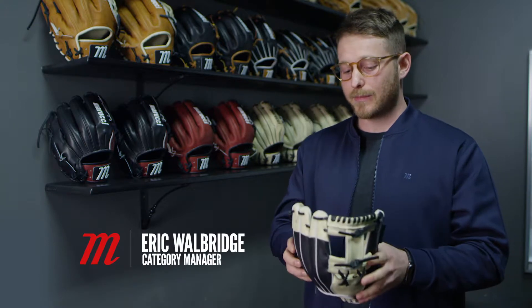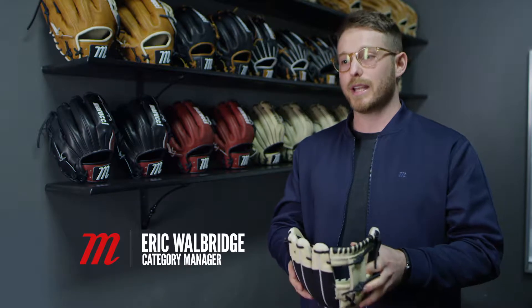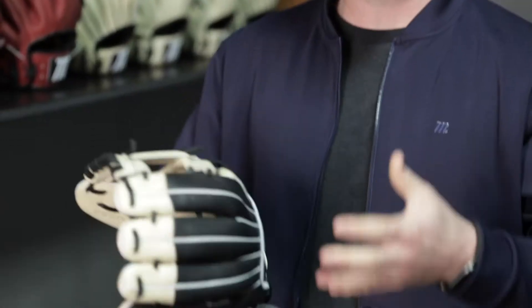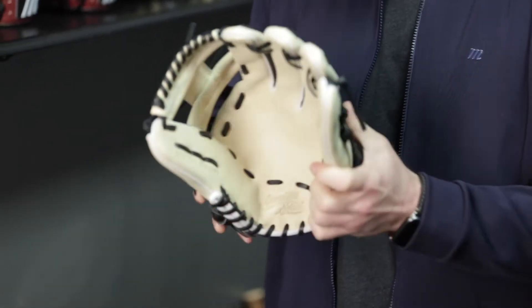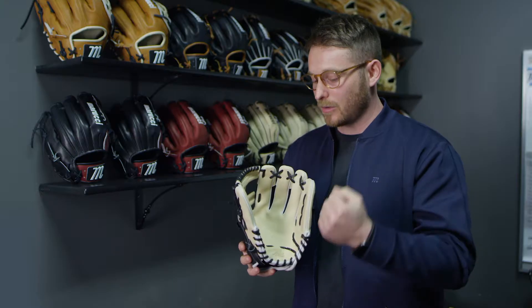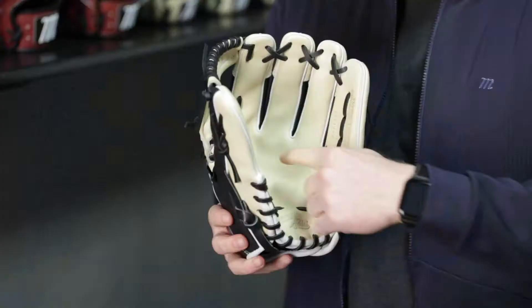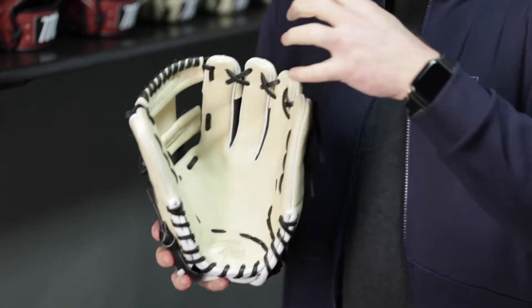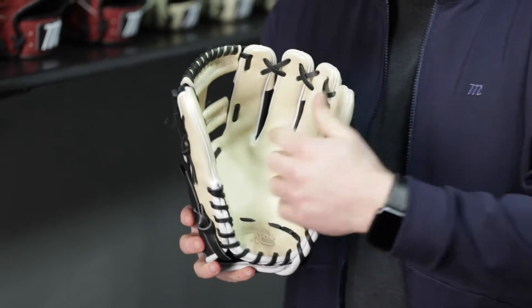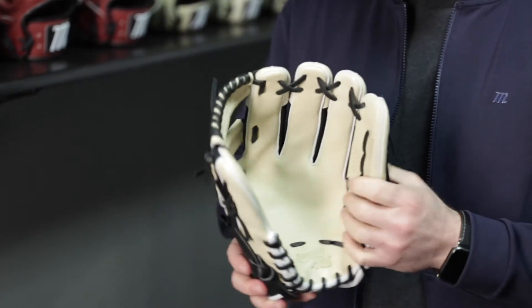This is the Ascension series, named after one of the parishes in Louisiana — parishes being unique to Louisiana, the only state that has them. This is our top-of-the-line youth series, so for that reason we did not use the palm stamp in the middle. As you apply a heat stamp to a natural material like leather it tends to shrivel up and buckle, so by keeping it out of the largest portion of the glove we can reduce a lot of wrinkling and buckling in the palm, which adds to a lot more durability and longevity to your glove.